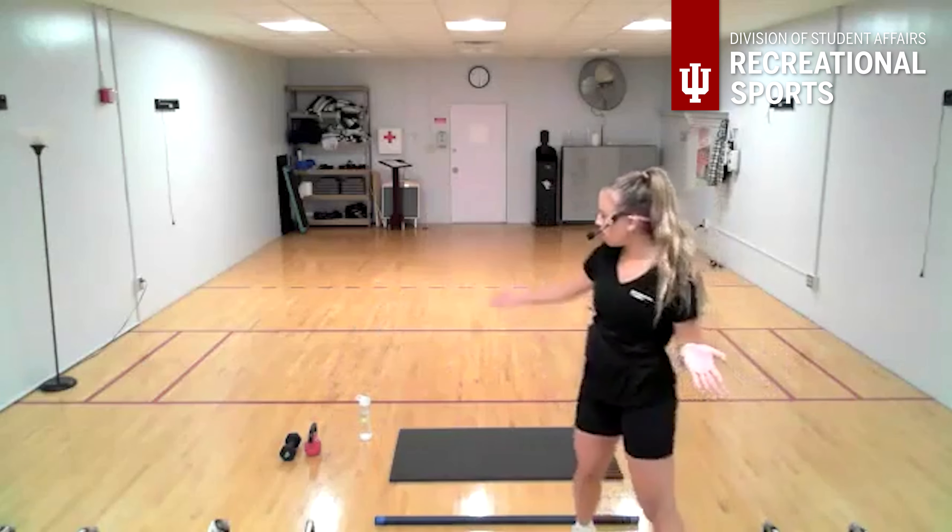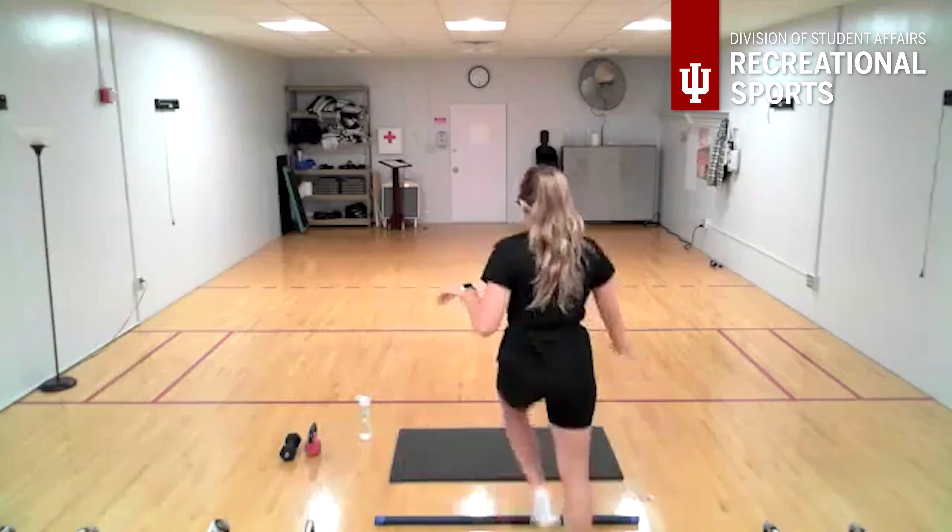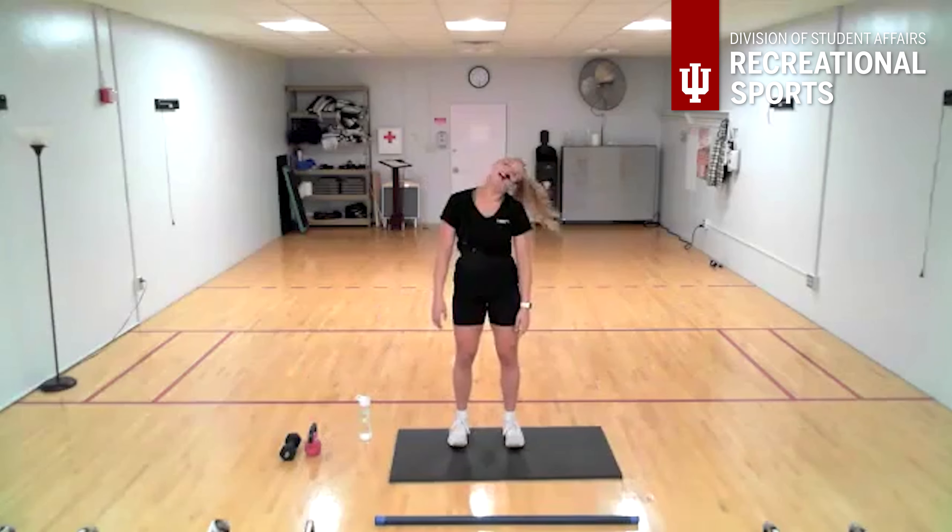Warming up here head to toe, starting with some simple neck rolls, loosening up from head to toe. Take it the other way. Now with the shoulders, we're going to take it up, back and down, working our way from top to bottom. Think about closing that chest and bringing those shoulder blades back together, like taking a big stretch when you wake up in the morning. Close it out, bring it forward, set those shoulder blades, and bring it to the front.